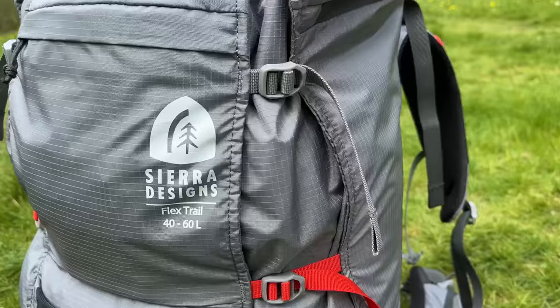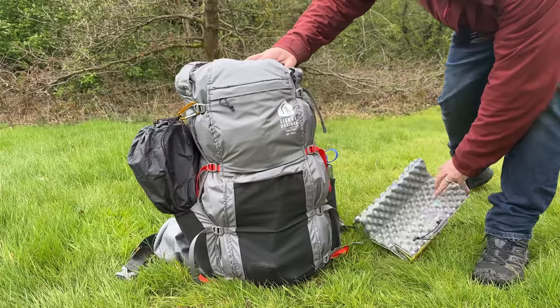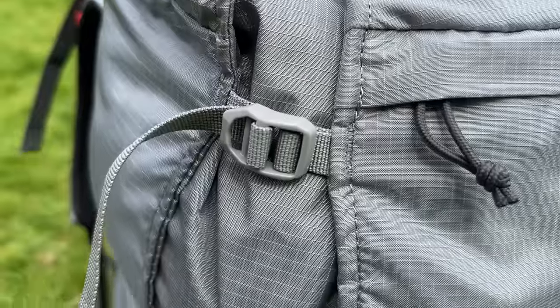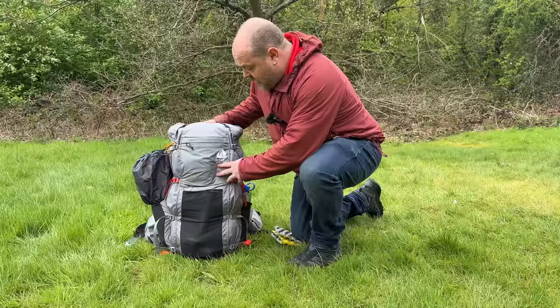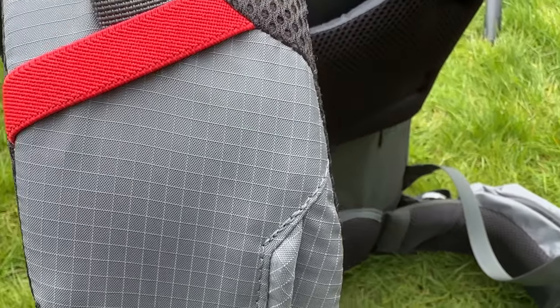Today we're going to take a look at the Sierra Designs Flex Trail 40 to 60 liter backpack. I haven't seen any videos on this pack yet, and I've been using it for a few weeks now, so I thought I'd show you some of its features and let you know what my early thoughts on it are.